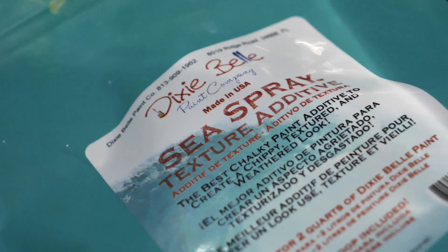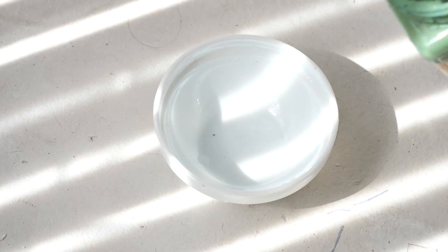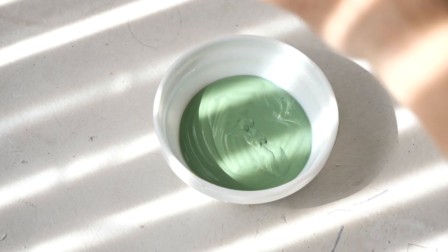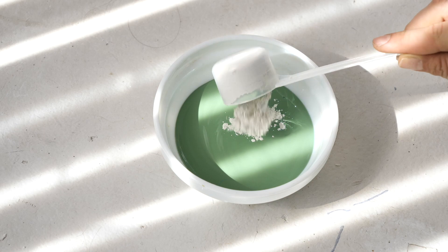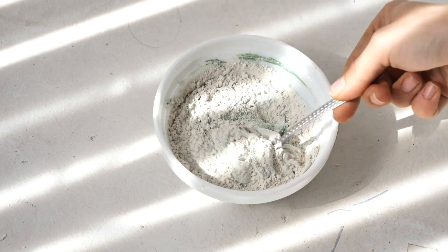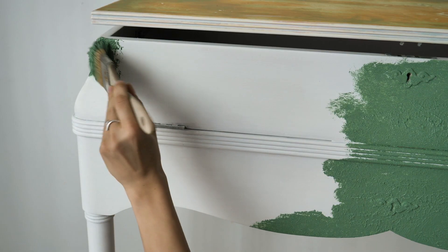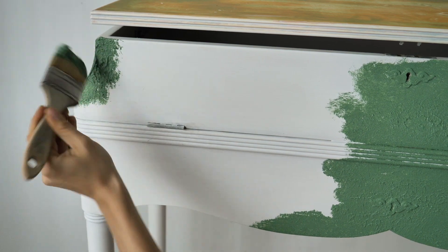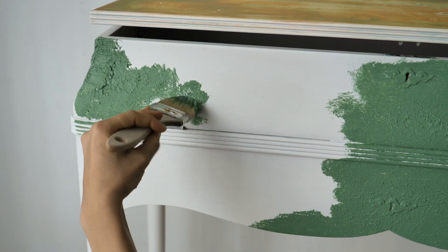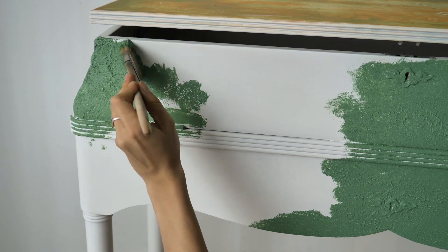We are going for a texture base so I'm going to mix kudzu with sea spray, which is a texture additive. We don't measure how much powder we add — we just add until we get the right texture for us. I used a cheap brush, or you can use any rough brush you have, because this is not gentle on brush bristles. We won't apply texture on the top as we are going for a smooth finish there.